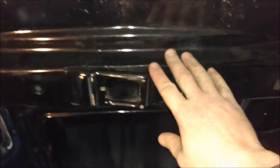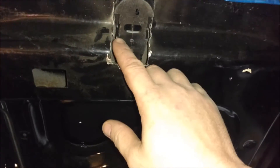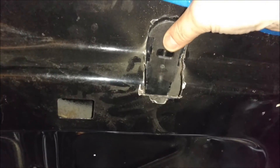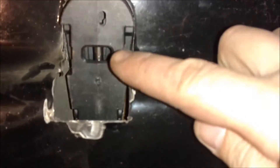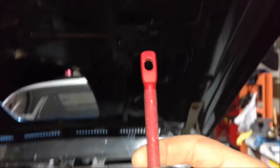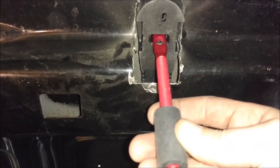On the hood you have this brace that goes across, so I had to cut into the brace in order to get it to sit all the way down. So there's where this thing is going to go, up in there.